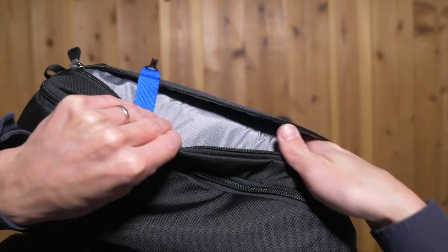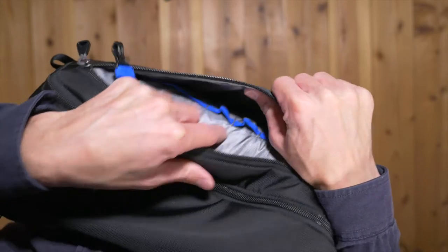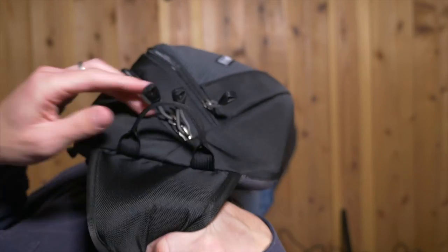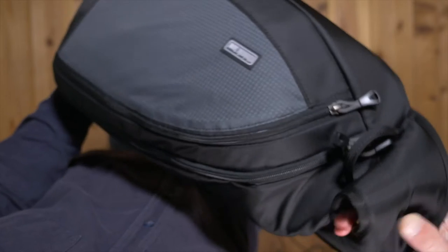One other small complaint is that the front pocket is very tight. Some sort of elastic material or slightly expandable design would be very much appreciated. Finally, there's a small strap on the top that allows you to grab the bag when you're not wearing it, which is very convenient.